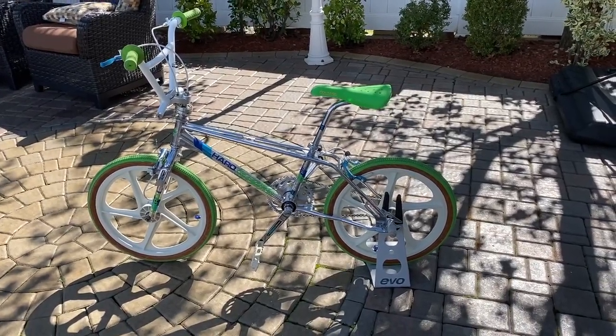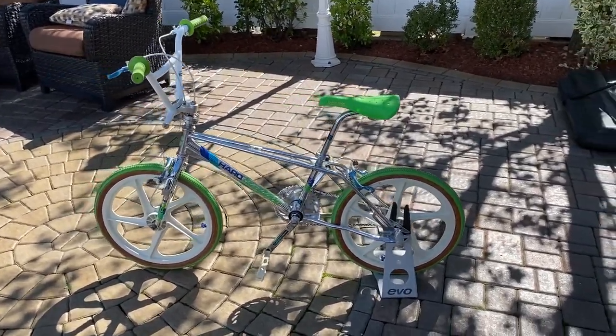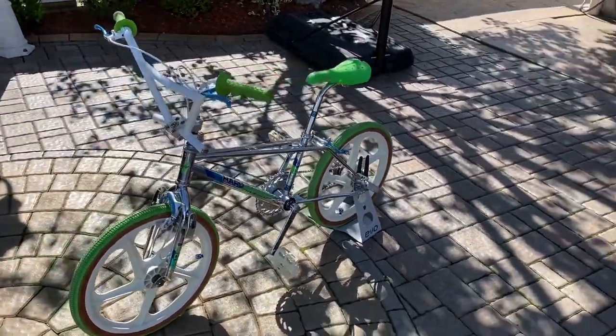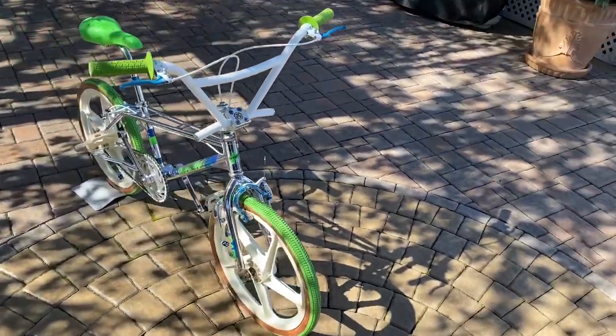All right, so here we go. We got another bike from my collection. This is a 1985 Harrowmaster Freestyler. I'm going to do a quick walk around, let you guys get a view of this bike, and then I'll give a little bit of history on it.